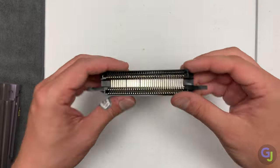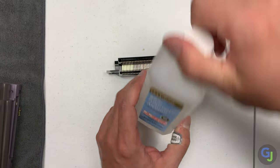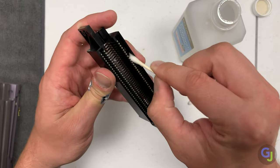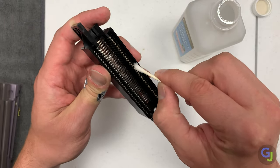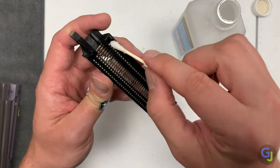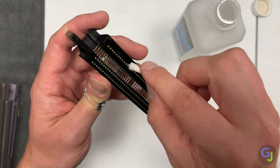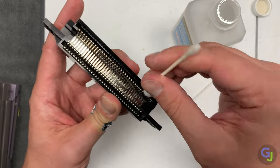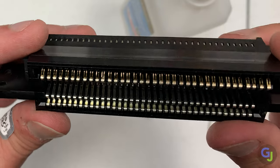Another option I've tried in the past with varying results is boiling the connector. Water and electronics don't normally mix very well. I haven't had it work well for me, but apparently some people have it work really well to not only clean your connector, but the pins supposedly bend back to their original shape with the heat from boiling. It didn't really work for me and that's why I do this method now, but maybe it would work for you.